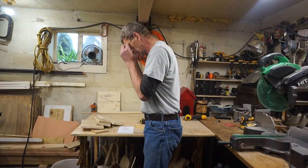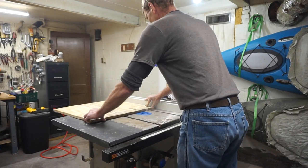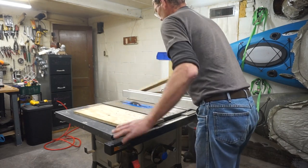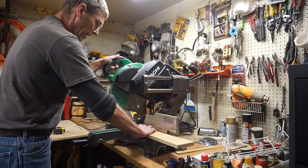Go with the table saw. We've got to square up our edges. Everything's going to be cut from our scrap plywood.